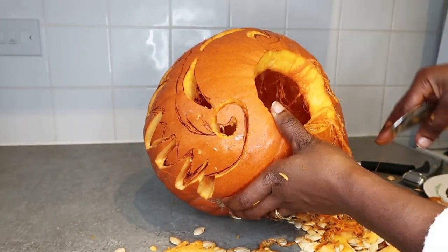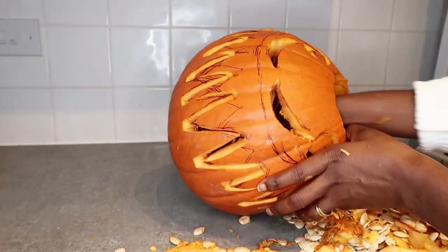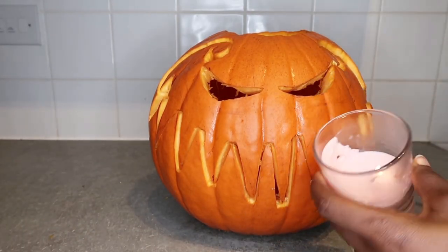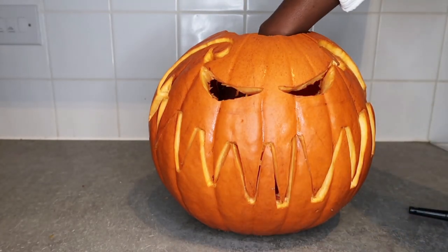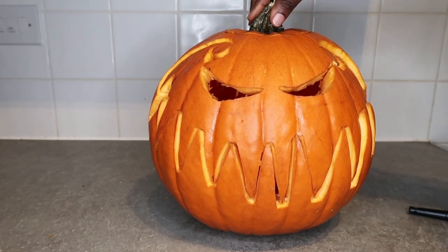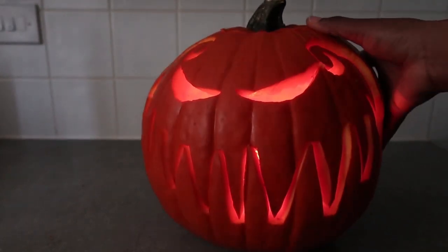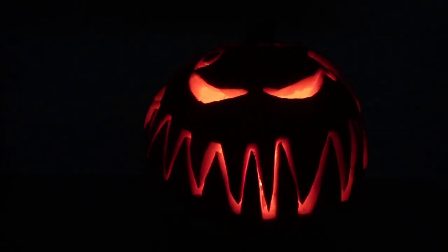There is quite a lot left to scoop out and I have to be very careful doing this process, as I've already cut out all the teeth — the pumpkin could fall or break. Now that I've finished everything, I put my candle in and I'm going to show you how it looks. It's not dark yet, so I'll show you how it looks now first. This is really beautiful looking — I think the kids are going to get scared this time, more than last year!